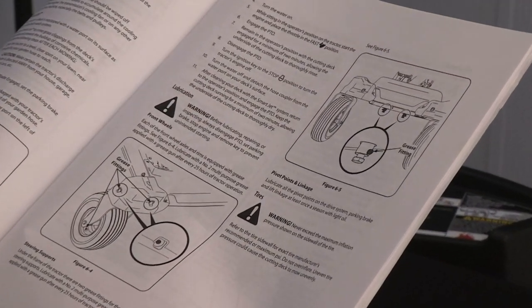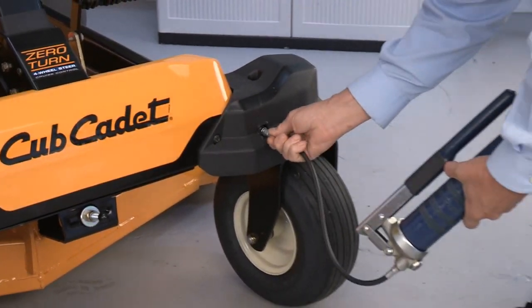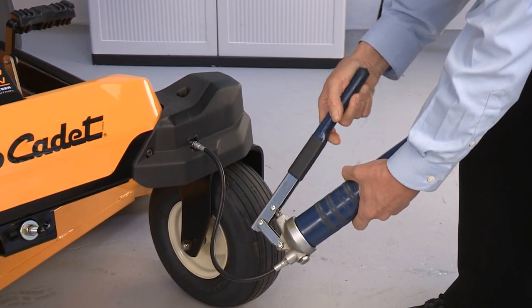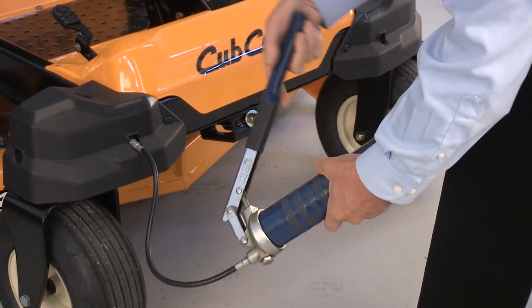Refer to your operator's manual and locate the grease fittings for the wheel axles and steering supports. Using a pressure lubrication gun filled with number two multi-purpose grease, lubricate the fittings. Pump the gun until grease is seen flowing out of the bearing or bushing. Repeat this procedure for all grease fittings. Clean up any spilled grease.